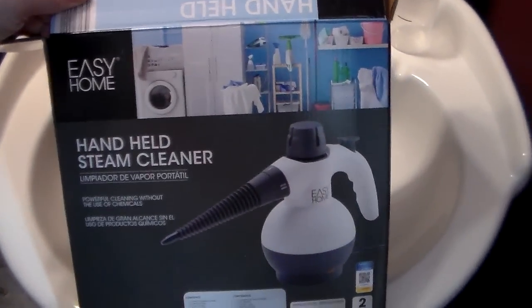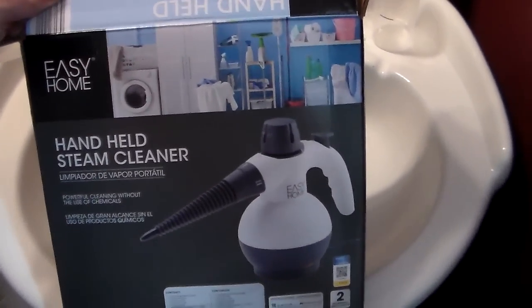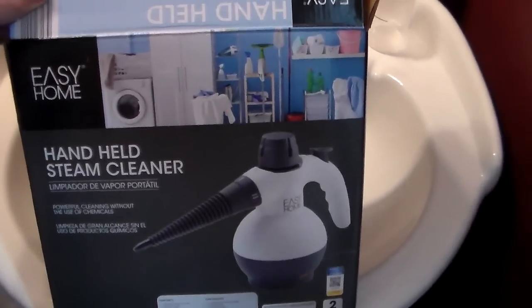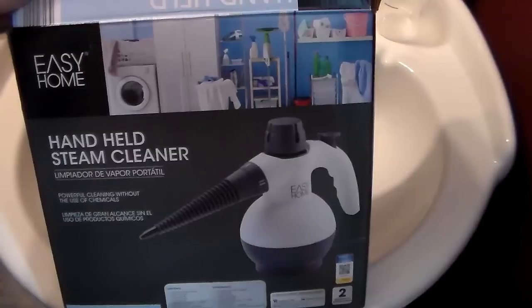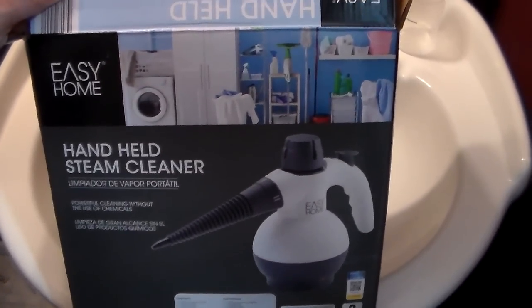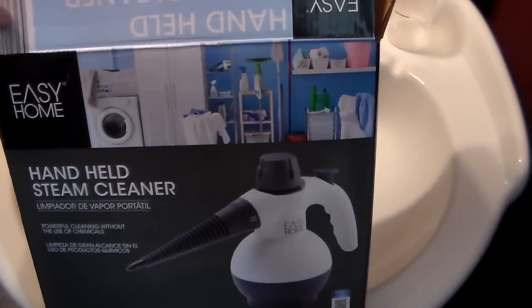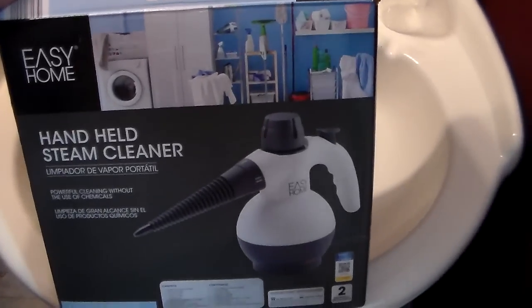I found this — it is a handheld steam cleaner. I've seen these before and actually owned one that was bigger than this, but when we moved back and forth when Dylan got sick, the canister got cracked on the inside and it wouldn't steam anymore. I was devastated without it because I absolutely love this cleaning steamer.